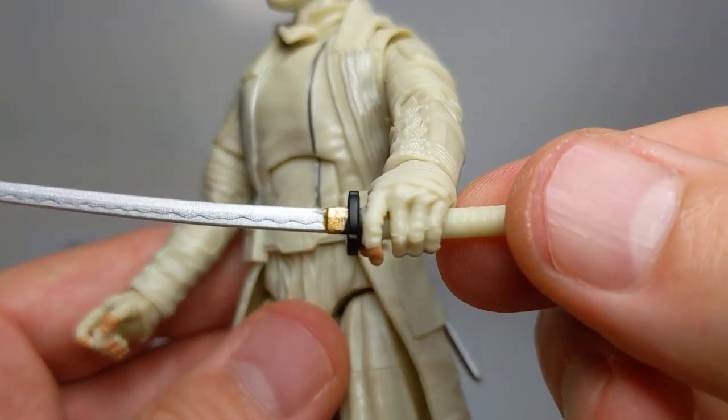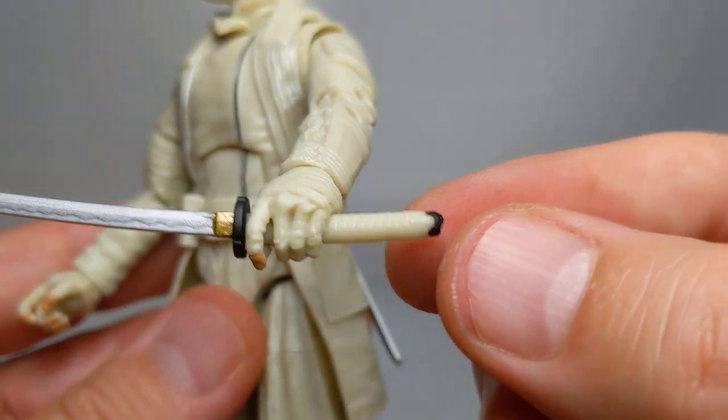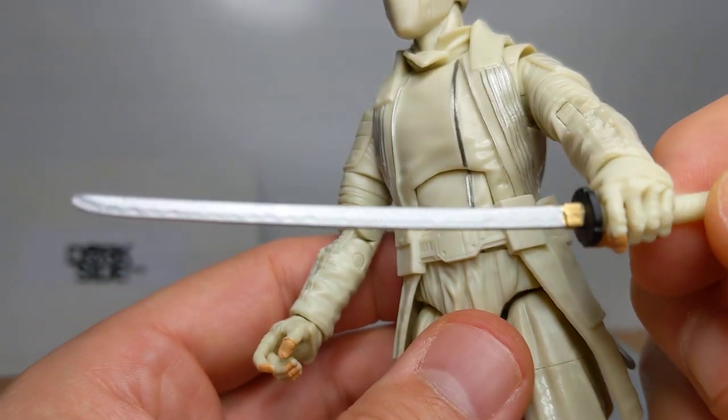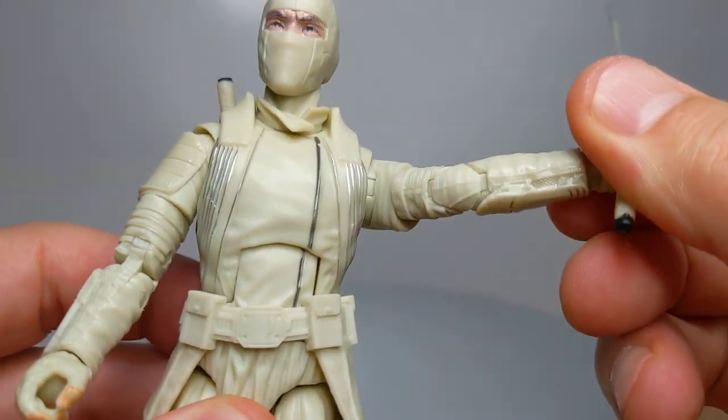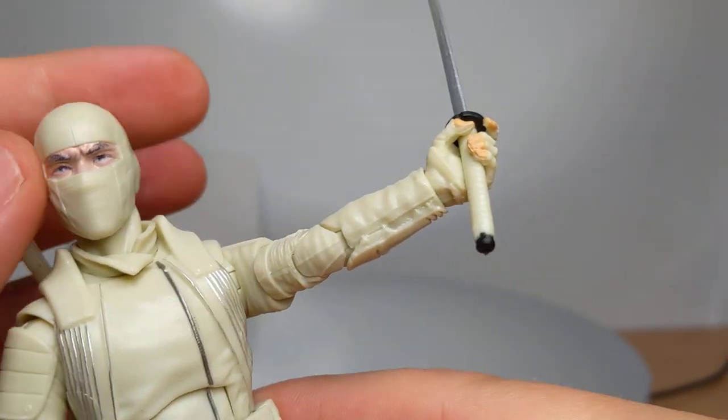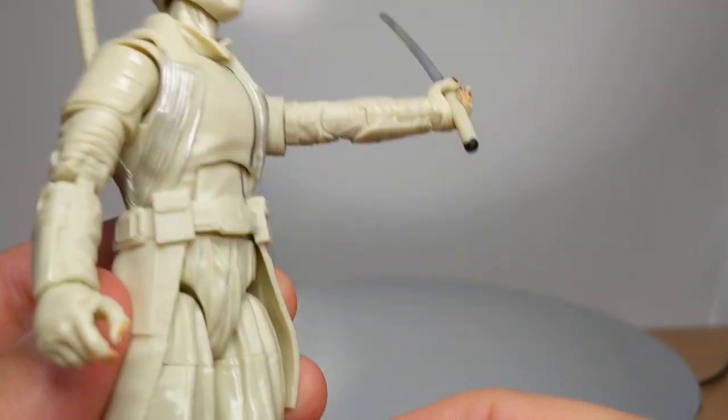We do get these two blades and they're good — that same white handle, black at the tip, gold, and a little bit of design detail all the way throughout. That's it. Great figure, let down by the colour over all of the paint applications.